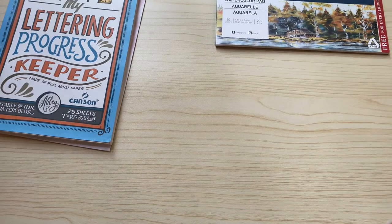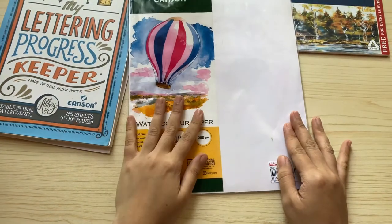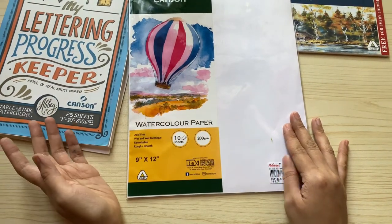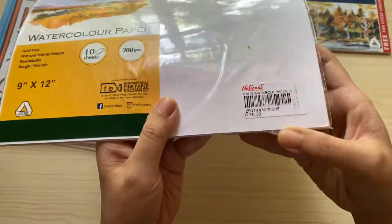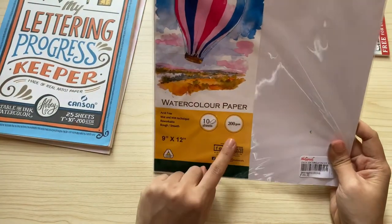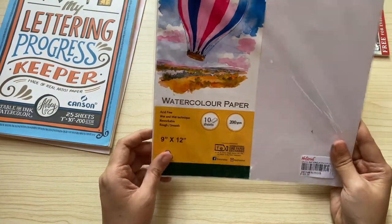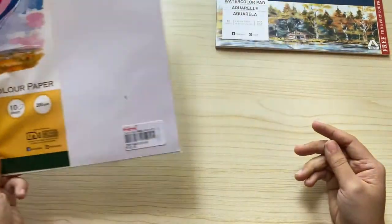This next watercolor paper is probably my most bought watercolor paper before 2020. It's cheap and it's good for beginners and students on a very limited budget. This is from National Bookstore and it's only 65 pesos. It is 200 GSM, which allows you to do some layering.